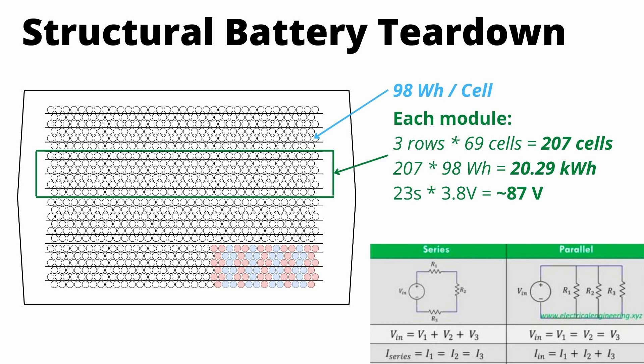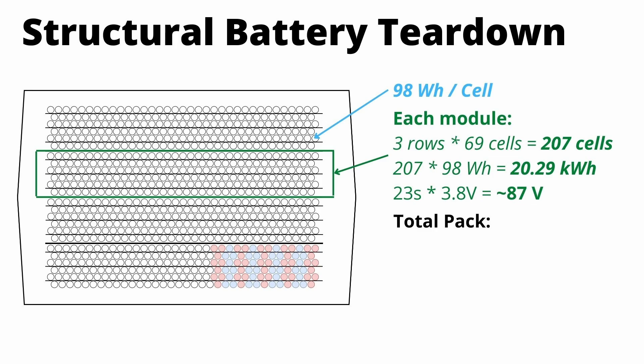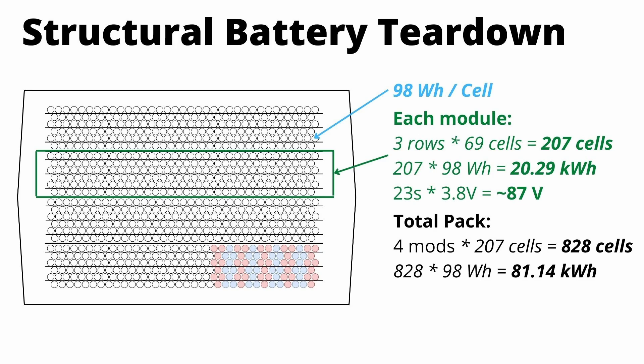Now jumping to the pack level: there are four identical modules. Taking our 828 cells and multiplying by the capacity per cell, we see the capacity of the entire pack is actually around 81 kilowatt hours. Since the modules are in series, you add voltage across modules. So 81 kilowatt hours is our calculated capacity.